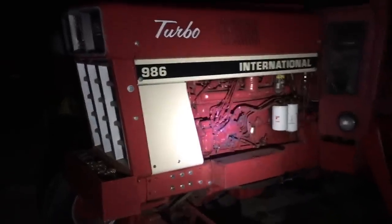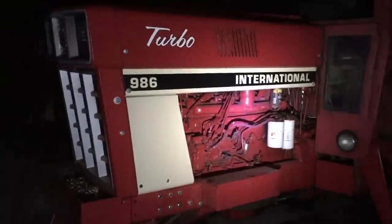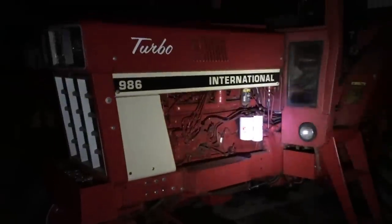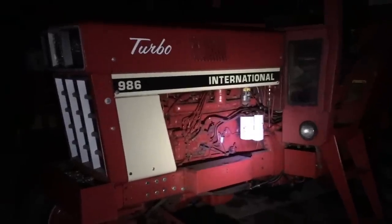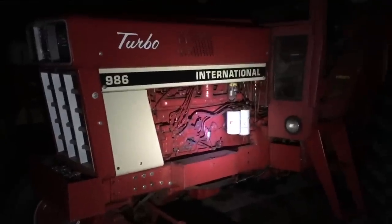If anybody's looking to buy an International 66 series or 86 series, I figured I'd make a video and offer some advice. Any tractor can break — anything can go wrong at any time with any make, model, or color — but some tractors have common issues. I'll get into the common issues with the 66 series and 86 series tractors.